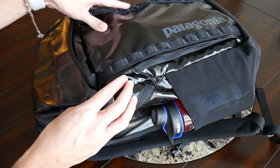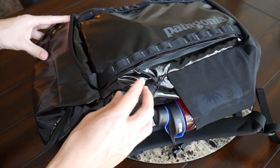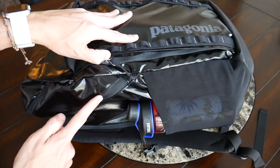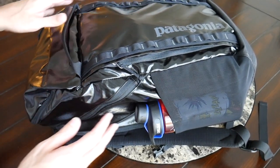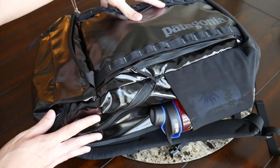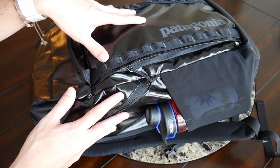As for materials, the bag is made out of 100% recycled polyester with a DWR coating to protect your stuff if you get caught in rain. On top of that, the bag has nice YKK zippers all around that also offer good weather resistance. In general, the bag is really well built — the materials feel like they're going to hold up to any sort of travel. Patagonia also has really good warranty and repair programs in case you ever manage to damage your gear.